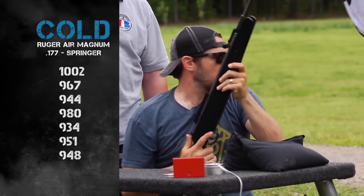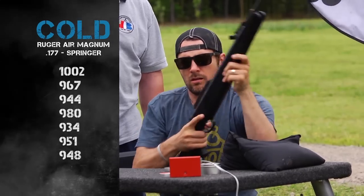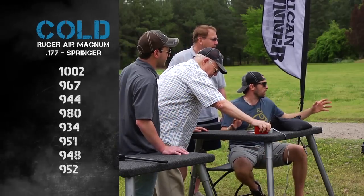Here comes the next rifle. I think we give this a little time, let it get to kind of outdoor temperature here. Last reading was 952. So that was the spring gun — with a spring. Now the interesting thing is how consistent it got once it warmed up.